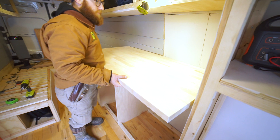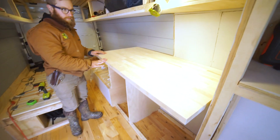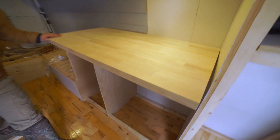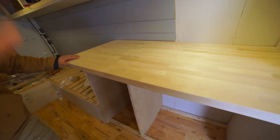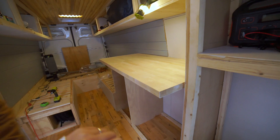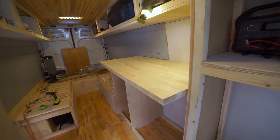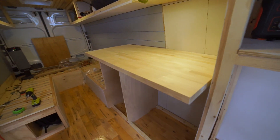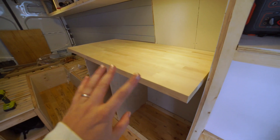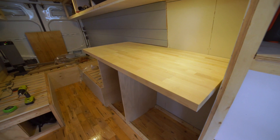I think it looks freaking amazing. Obviously you can see it comes out way too far here, so we're going to cut the back of it. The back will be pushed up against the wall so you won't be able to see it, but we're going to cut it down a few inches. It comes as butcher block dimensions of 50 by 25 by one and a half inches.